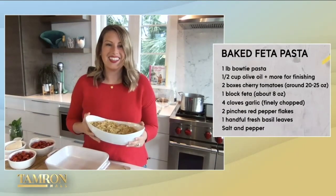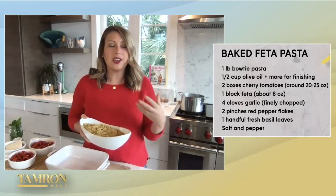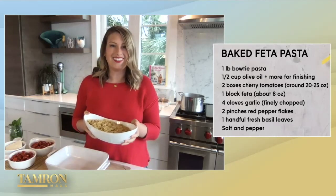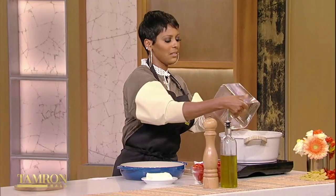So you like bow tie pasta — why? I love bow tie. I just think it's a great shape; it kind of clings to the sauce beautifully. But you can really use any pasta shape that you like. We're going to start off with our pasta and get our water up to a boil.